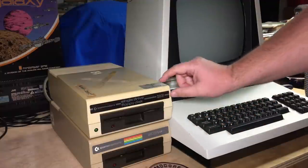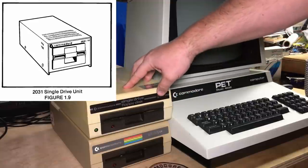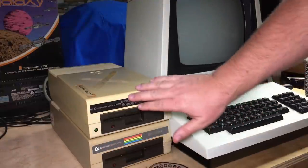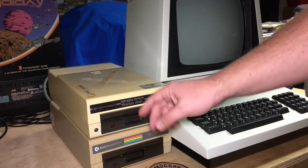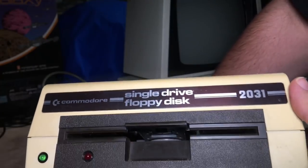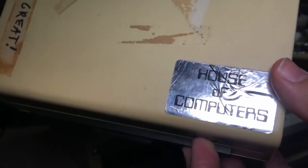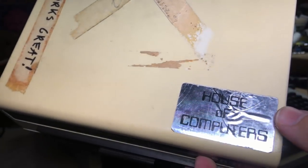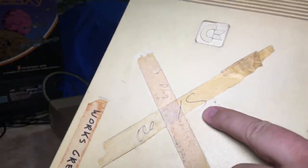I've got two 2031s here. Even though this one just says '2031', it's not the original 2031 — the first one was a much bigger, boxier machine. Then they started using this 1541-style case, called the 2031 LP — supposedly for 'low profile.' I'm going to use this one, but I wanted to show a couple of things: it's got this silver label, must be a very early one. And I had to leave that sticker on it — 'The House of Computers.' Isn't that great? And this terrible tape on it — works great. I think that says 'as is.'